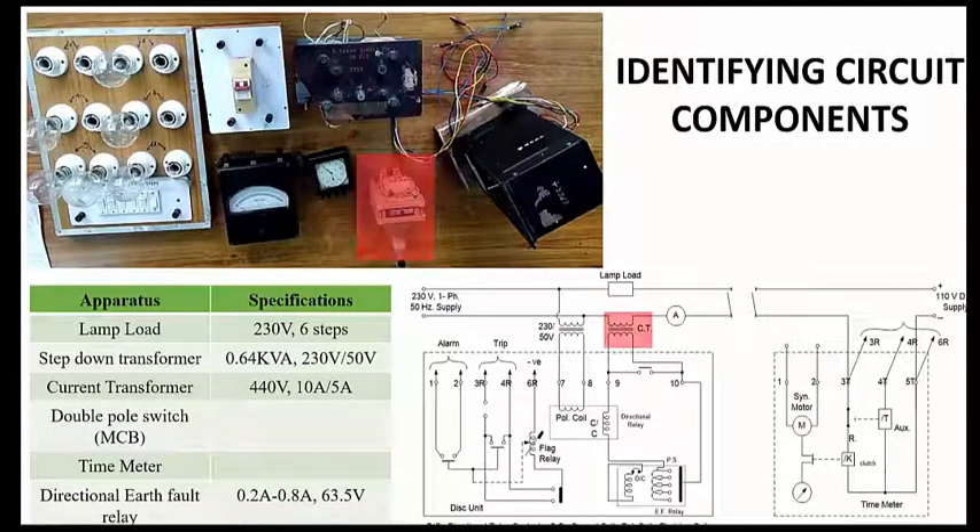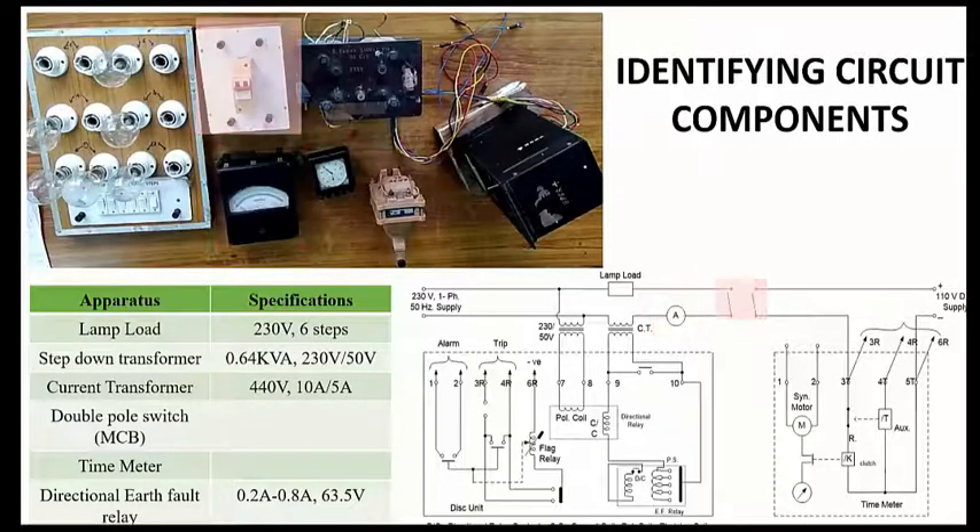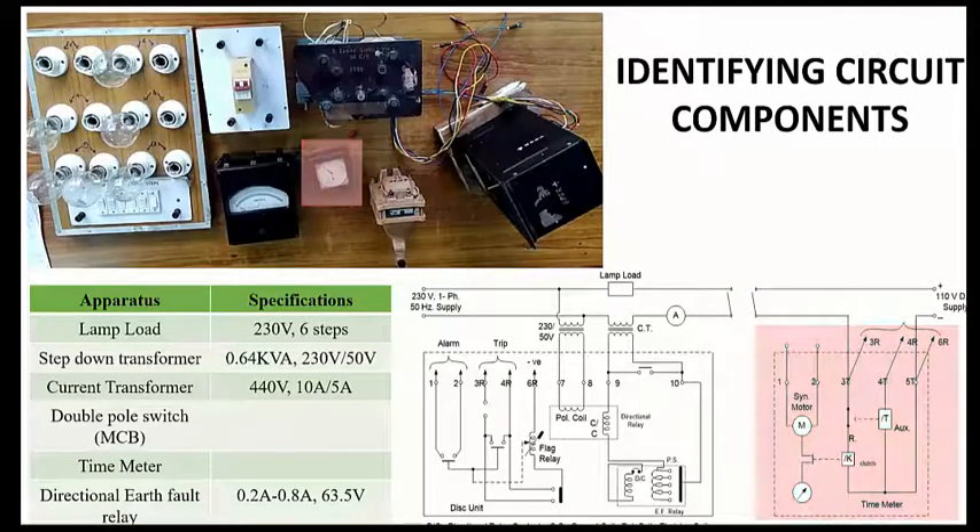This is the ammeter, which will be measuring the line current and the load current. This is the double pole switch — in fact, MCBs are used in place of the double pole switch.